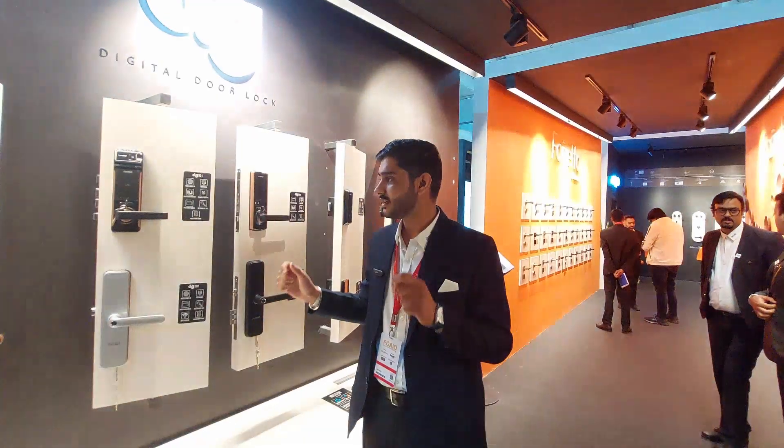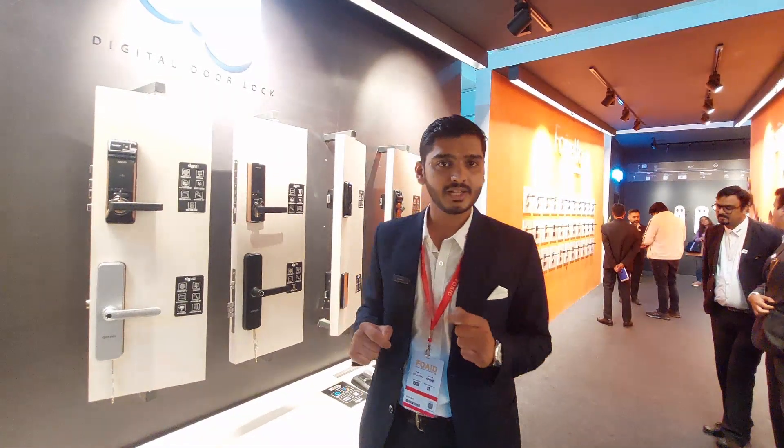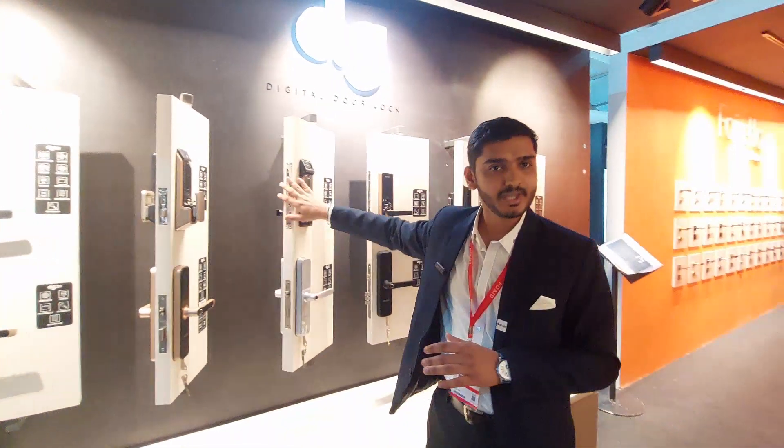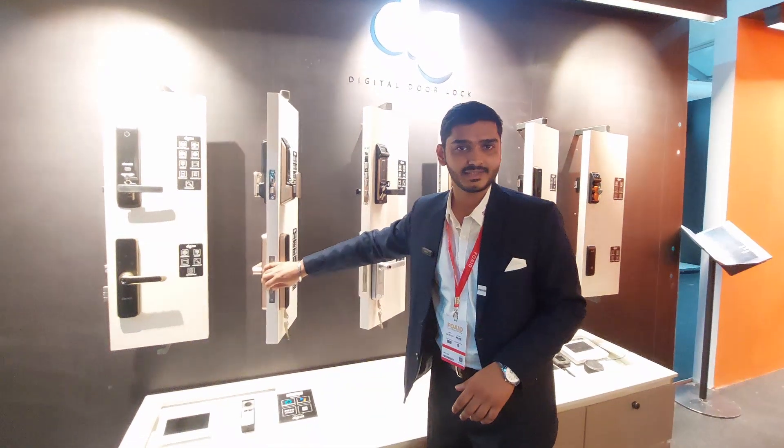The idea is that you can get the same door hardware in a cost-effective way. For the main door you go with the bigger mortise, and for the internal doors you choose the smaller mortise.